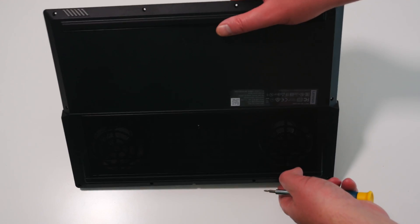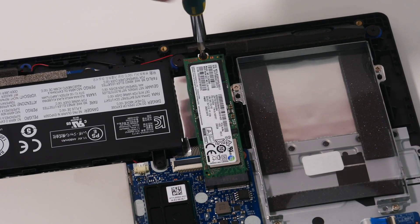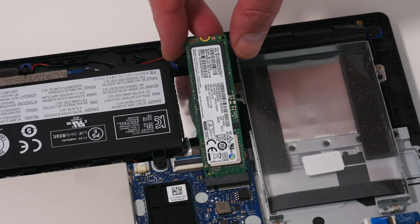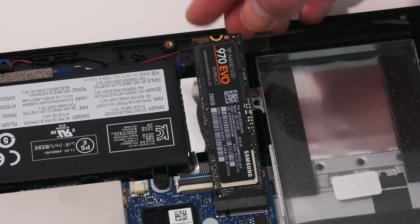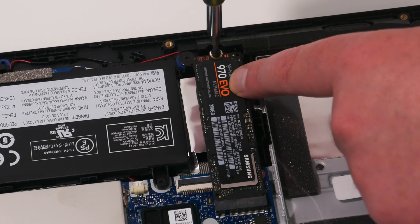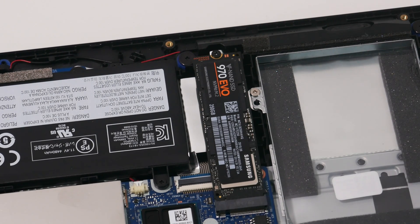The NVMe drive and the empty SATA bay can be seen just to the right of the battery. First, I'm going to remove the existing PM981 NVMe SSD and replace it with a faster 970 EVO. Using a small cross head screwdriver, turn the single screw securing the SSD counter clockwise. Then rotate the SSD up 45 degrees and slide it out of the socket. Take the new SSD and slide it into the slot at a 45 degree angle, making sure that it's pushed all the way in. Then rotate it down so that it's flat to the motherboard and replace the screw.